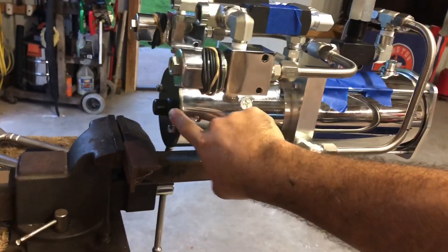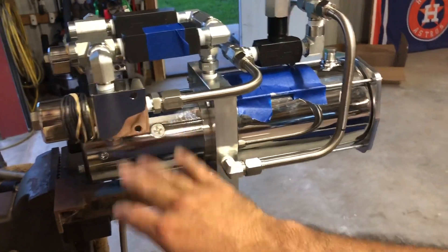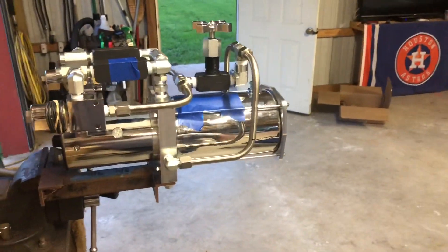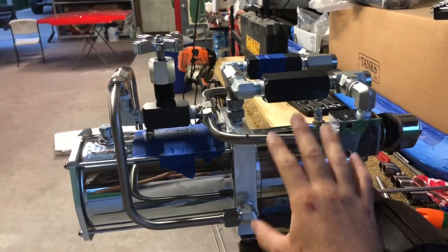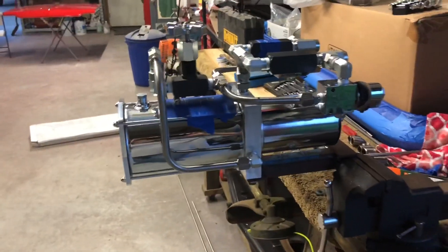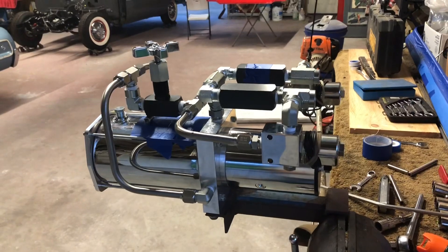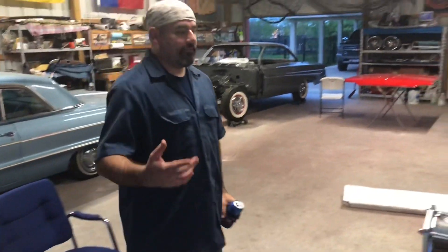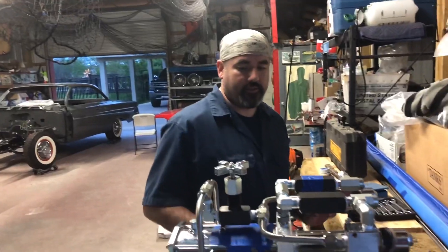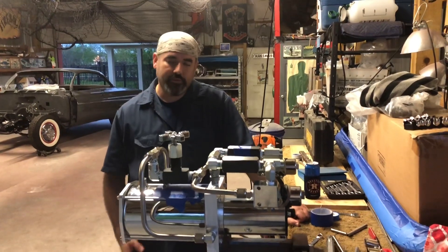I'm going to change the end cap to match the front piston - it has a six-bar chrome one - and later down the line we're going to add some adex to this. A lot of people think hard-lining is really complicated or costs a whole lot of money, but it really doesn't. Some people will sell the tubing for $15 a foot, which should be illegal - you can get this stuff for between two and three dollars a foot.